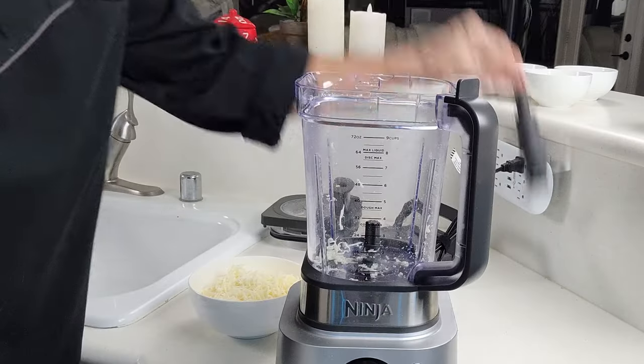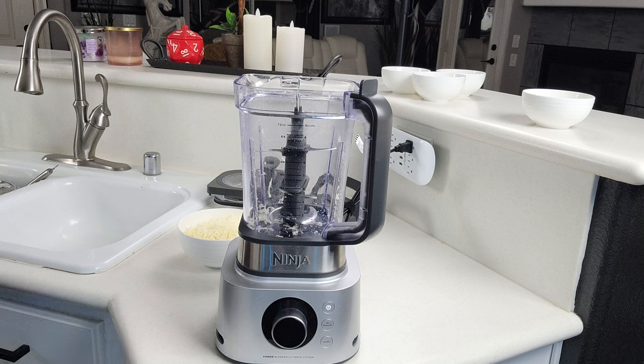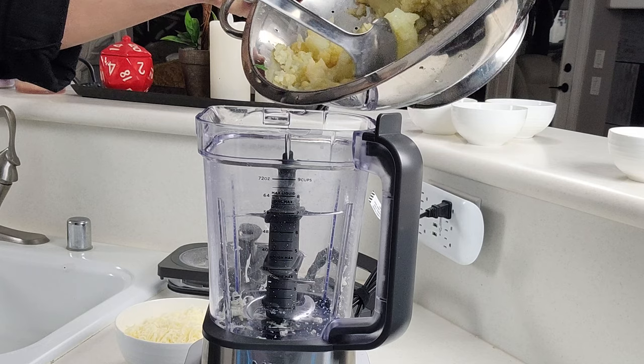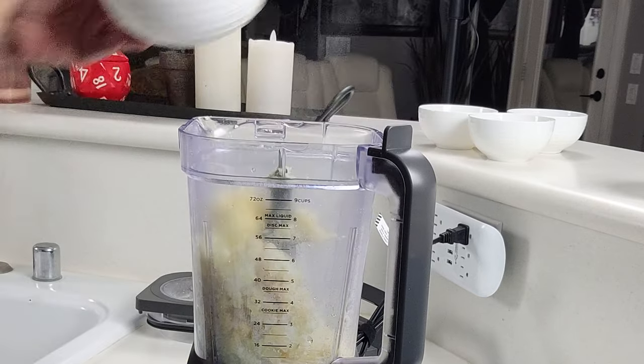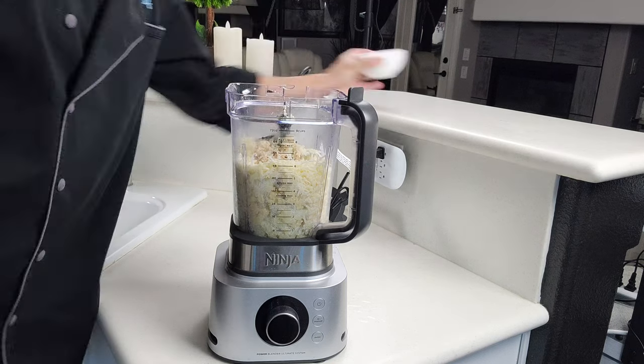I'm going to go ahead and put this back, go back to your regular blade, and now we can go ahead and pour in the cauliflower. Then add in your cheese, then add in our truffle dust, our black pepper, and our chives.